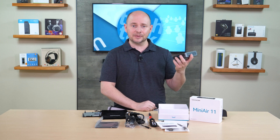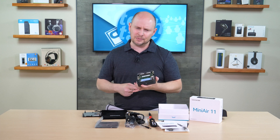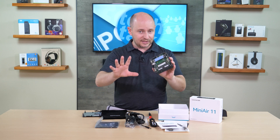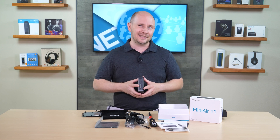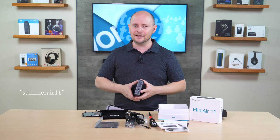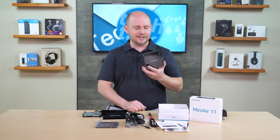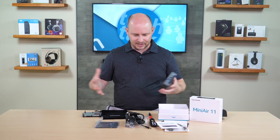While the MSRP is $279, it's currently on sale for $239. On top of that, using the discount code 'summerair11' (all lowercase, all one word) on Geekom's website takes an additional $20 off, bringing the total down to $219 — a pretty decent price for a mini PC of this small profile and capability.